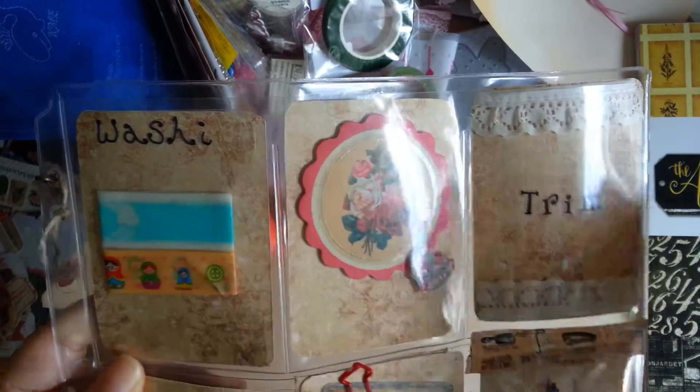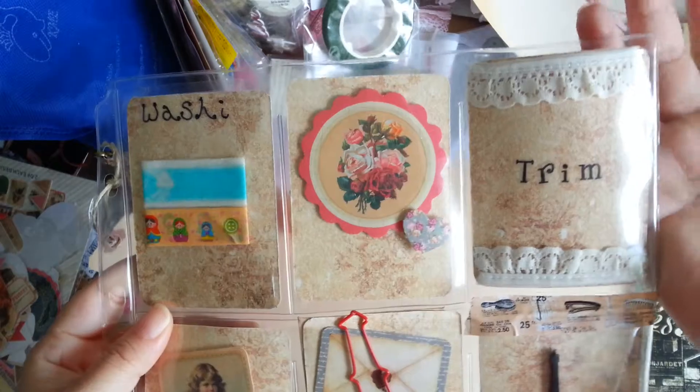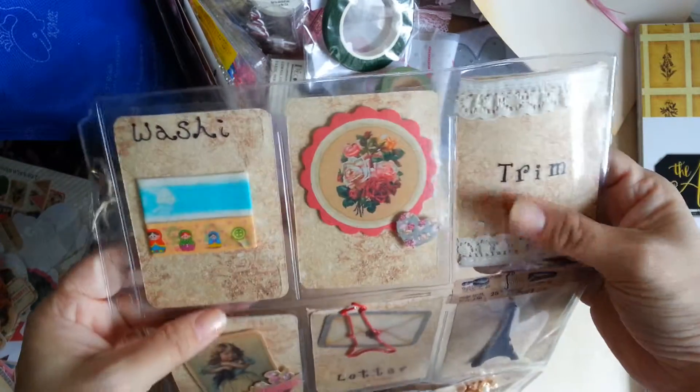Sorry for the glare on the side — my window is on the right. So I put in some washi here and there, and there is something else behind but I won't show all that — it's a surprise for Irene.